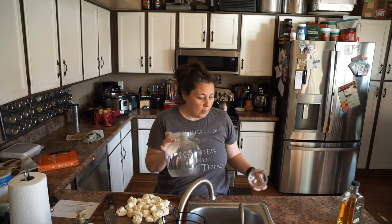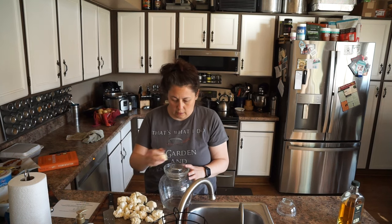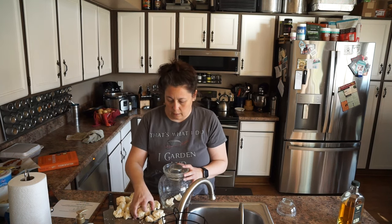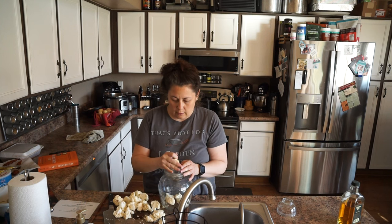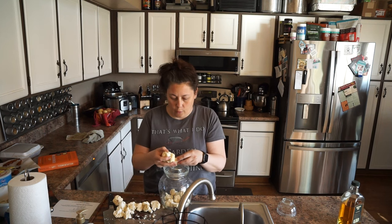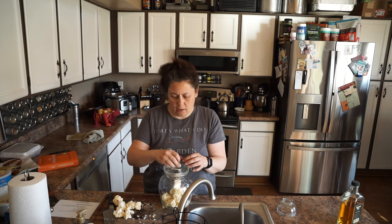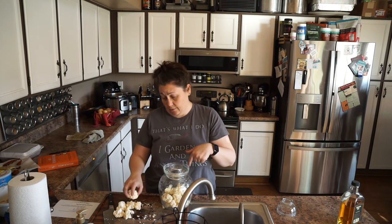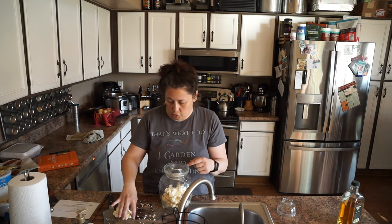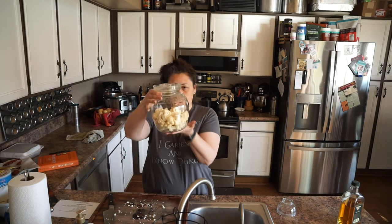So I'm going to put my cauliflower in here and get it all nice and full. It makes sense why they would use chopsticks, right? Because it's such a narrow mouth — there's no way you're getting a fork in there easily. You need a long fork to reach the cauliflower down in the bottom. So there's our cauliflower.